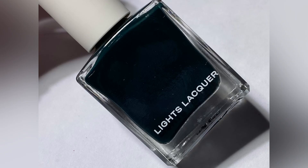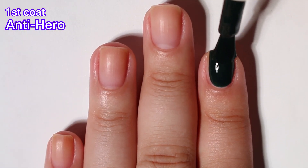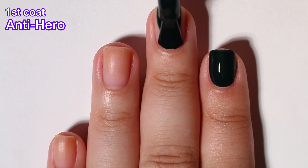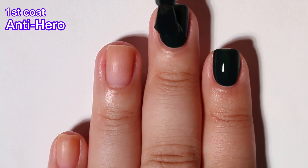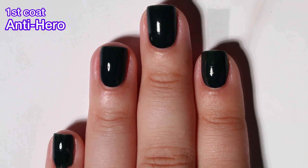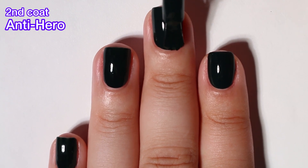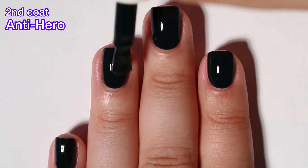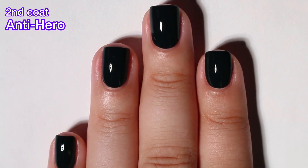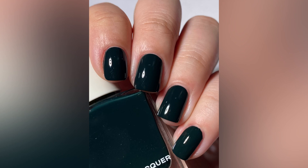Next up we have Antihero, and this is a deep black green polish with a cream finish. This one has a nice formula. It's pretty much completely opaque in one coat, but I always do two. I don't know how I feel about this one because it's just so dark that it hardly looks green — it just looks like you're wearing black on your nails, so it looks like they released two blacks in one collection. I'm kind of iffy about this one, but if you're into shades like this, it has a really good formula.